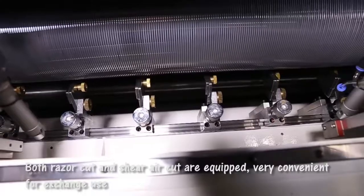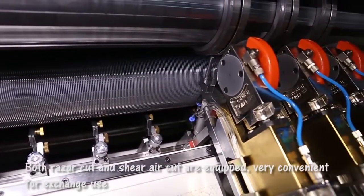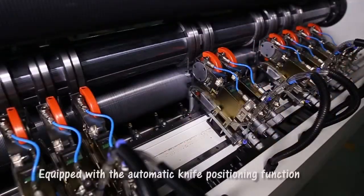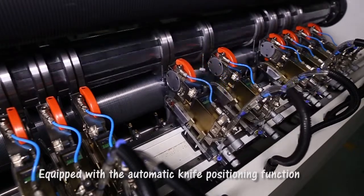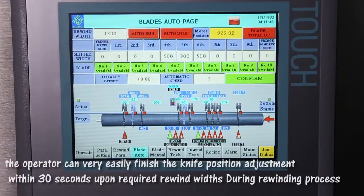Both razor cut and shear cut are equipped — very convenient for exchange use. Equipped with the automatic knife positioning function, the operator can very easily finish the knife position adjustment within 30 seconds upon the required rewind width.